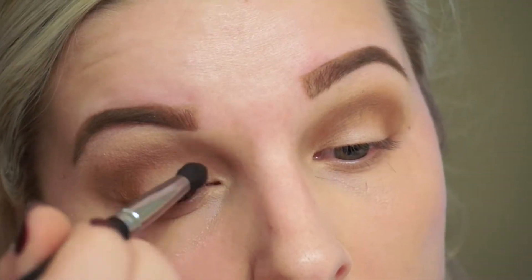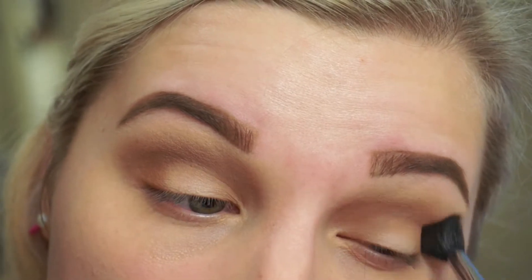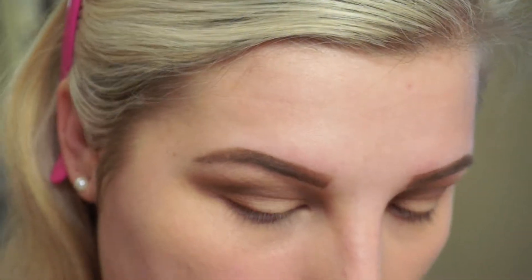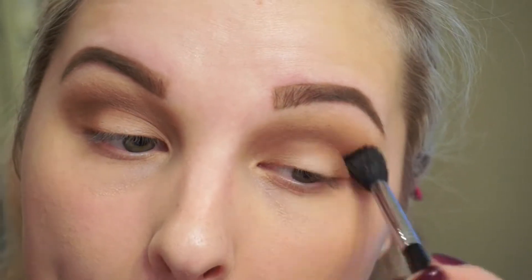When I do this I go back and forth between using the brush with product and then a clean blending brush, just going back and making sure everything is really blended out. Then to warm up the crease I'm going to place a little bit of MAC Rule, which is just going to warm up the look and make this more fall appropriate.